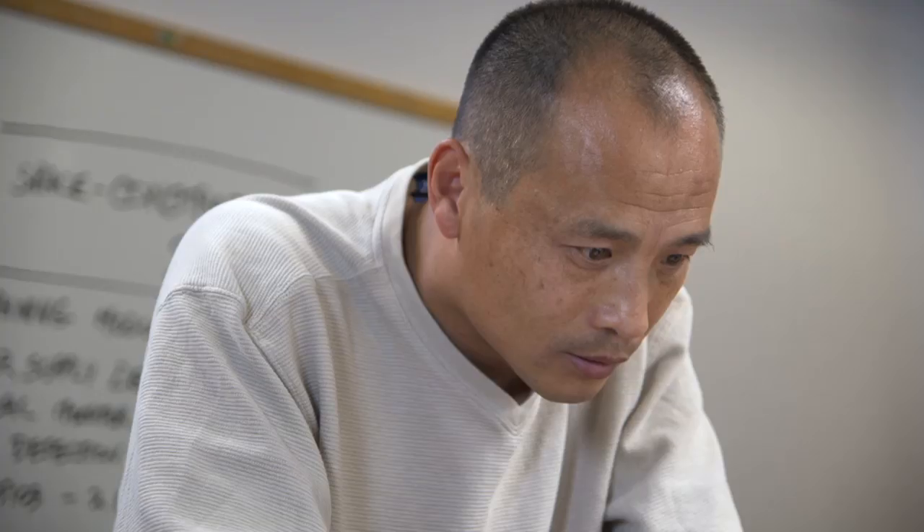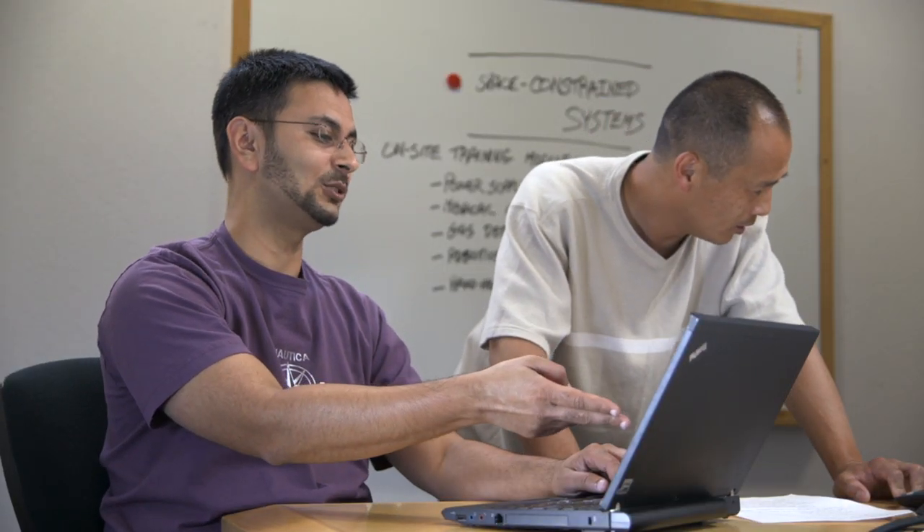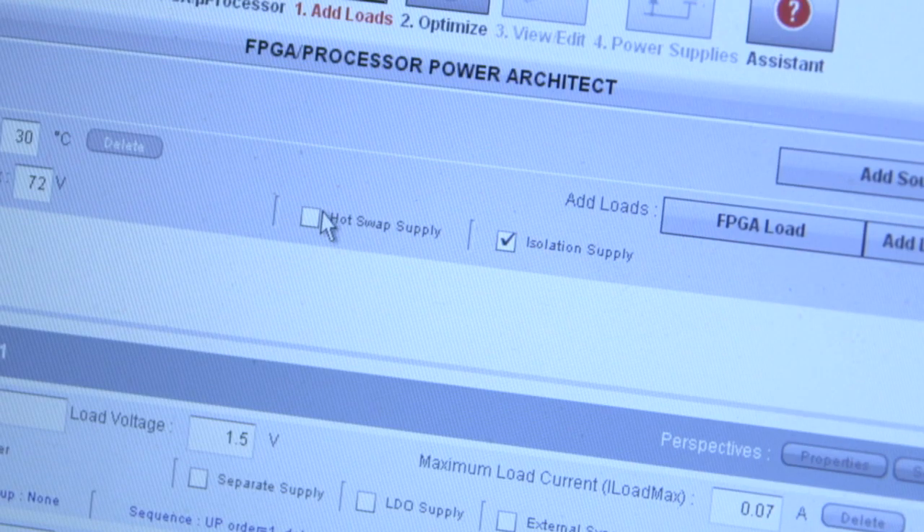Just got off the phone again with California. The customer now wants to make this a hot swappable system and they want isolation. It's okay, we got it, no problem. Look, we just select these hot swap and isolation options. Hit the submit button.